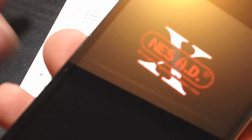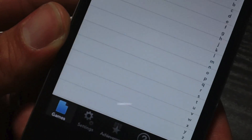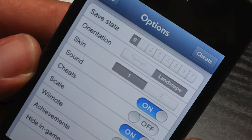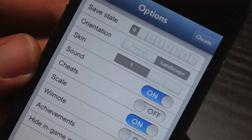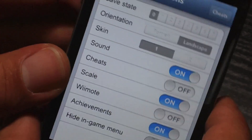So what we're going to do is just go ahead and launch the emulator here. What you're going to want to do is go down to settings, and then I would recommend changing the orientation to landscape — that makes the gameplay the best. And then down here at the bottom you're going to see Wiimote, and what you're going to want to do is switch that on.